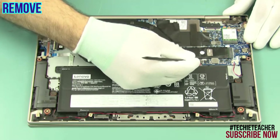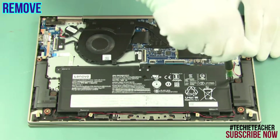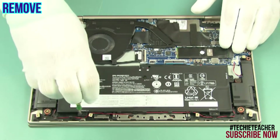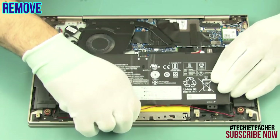Disconnect the battery cable. Remove five screws. Release the speaker's cable and remove the battery.